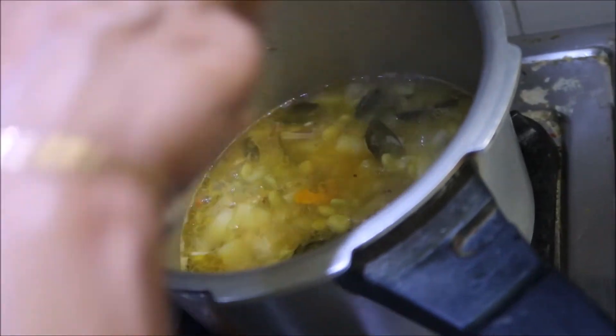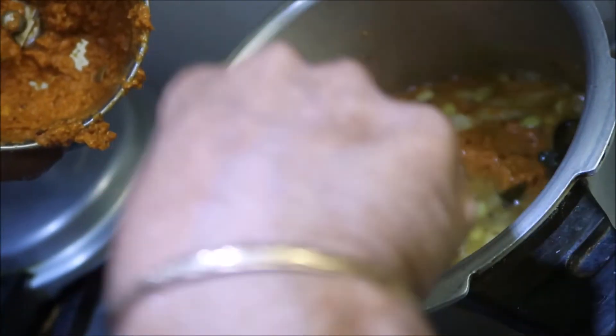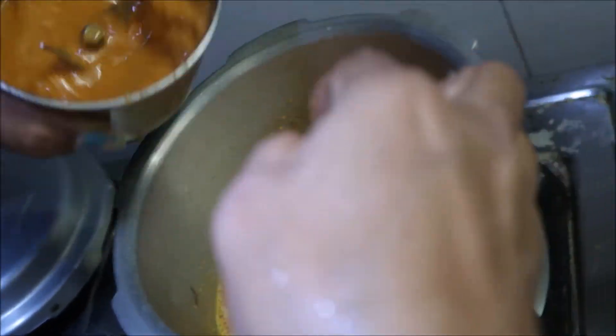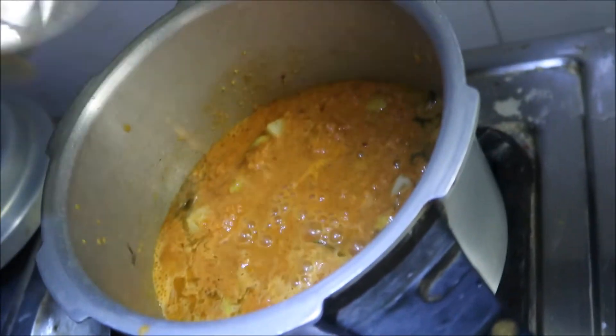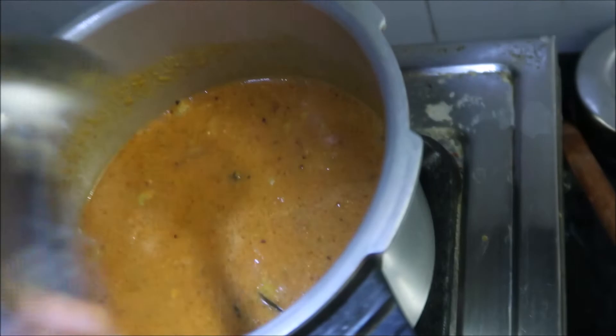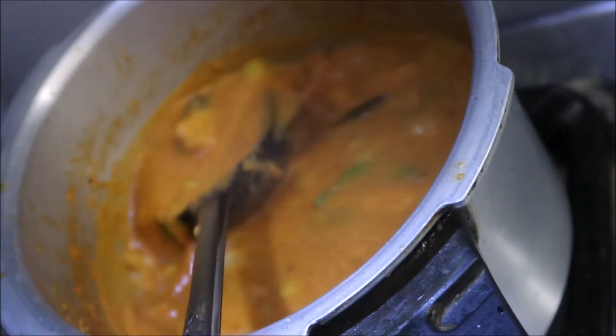We will mix the rice. I am going to cook it for 5 minutes. The dish is ready.